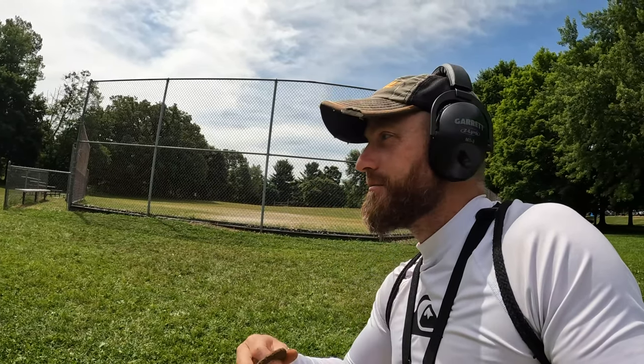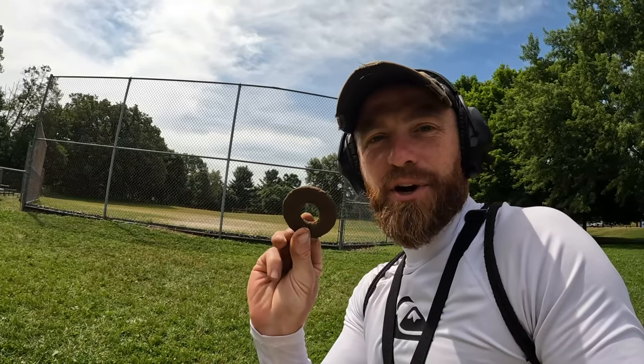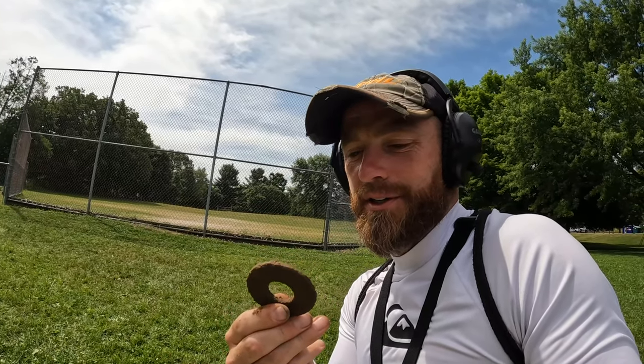What's going on treasure hunters, it's Josh back with another metal detecting video. It is July 4th, so happy Independence Day to everybody out there. Today I am at our local park where they just had the fireworks last night, so I'm going to metal detect around here and see what I can find. So far got a huge washer a couple inches under the ground. Go ahead and pinpoint the thumbs up button, smash it, subscribe, hit the bell notification so you know every time I put out a new video. Let's get out there and find our treasure!